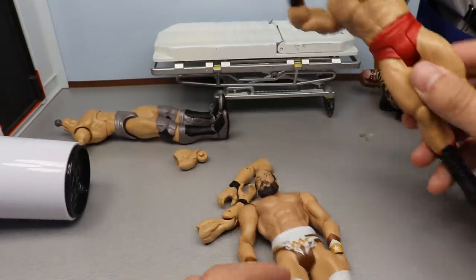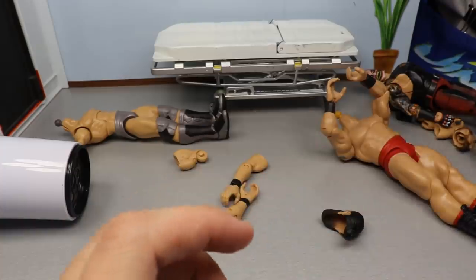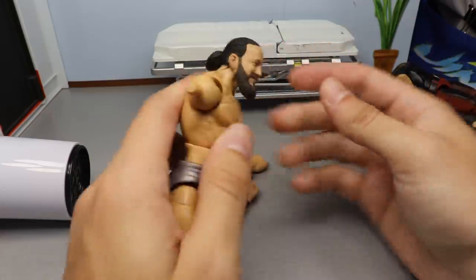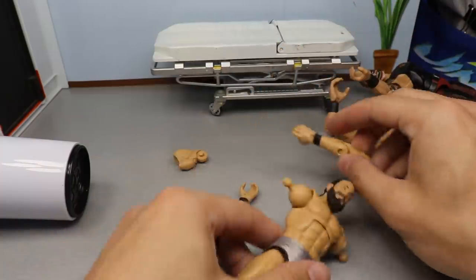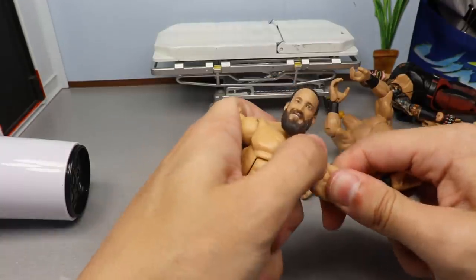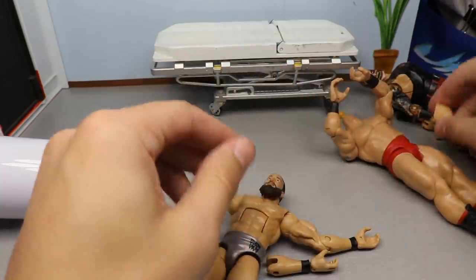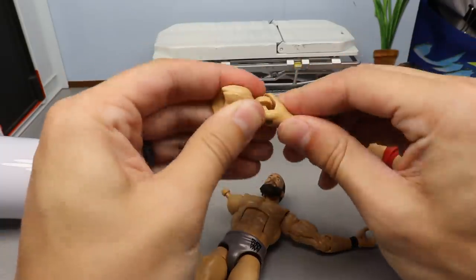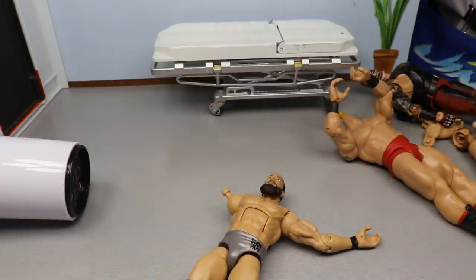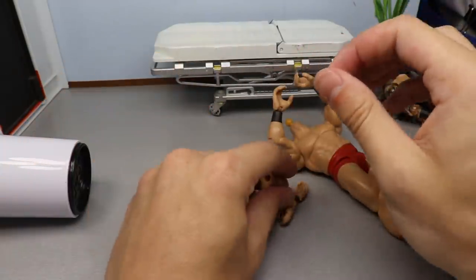Let's get this head sculpt popped on — there we go. It does look better with the Tony Nese head sculpt on it because it sits a little bit lower. We got the right arm in with the Tony Nese bicep. Now all we have to do is get the Finn Balor lower arm onto the John Cena bicep — I'll put the extra parts in the Finn Balor fodder bag. I can't get this lower arm to fully connect so I'll just show it at the end.